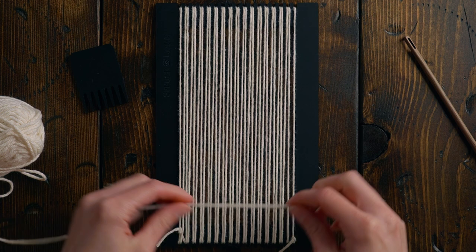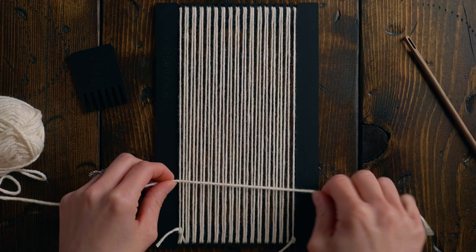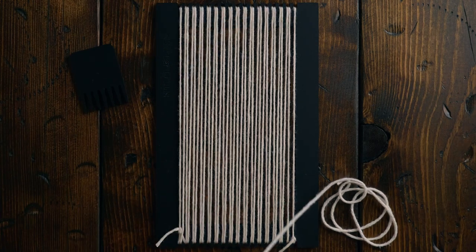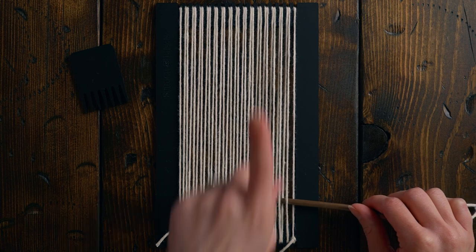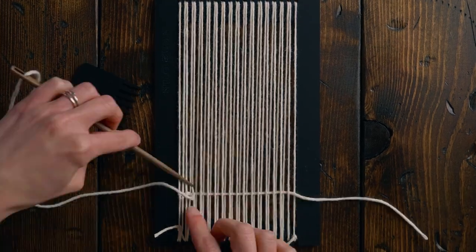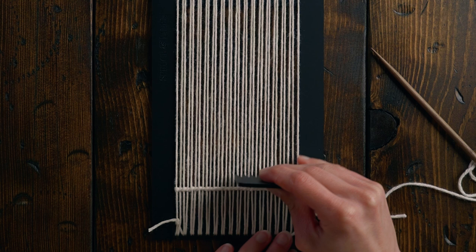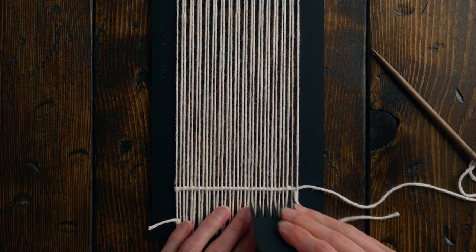Then we're going to take the Bernat Handicrafter Cotton and take about five widths of our warp for the length of the string. I always like to add a little bit of extra because the worst is when you just don't have quite enough yarn. Next I'm going to start with a row of twining — if you need a tutorial for twining you can click the link here or in the description box below. After that row of twining I'll straighten it out with my weaving comb, with the twining about an inch and a half up from the bottom of the loom.